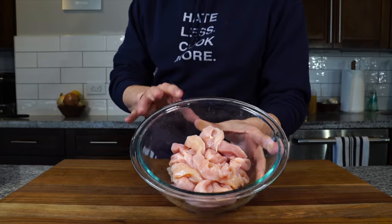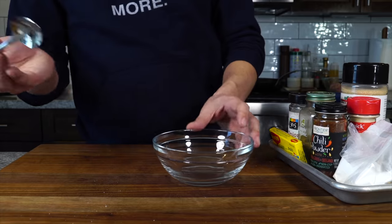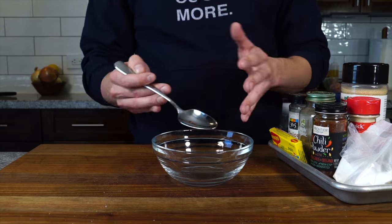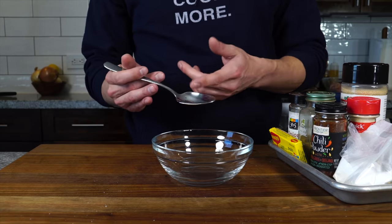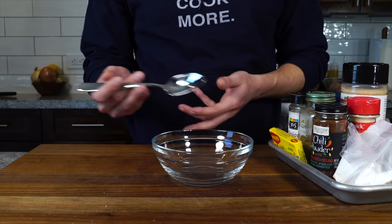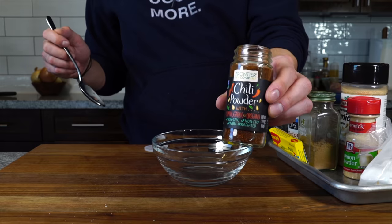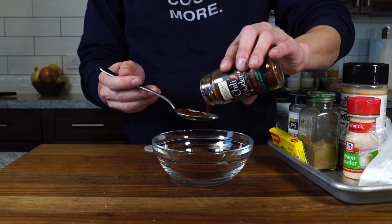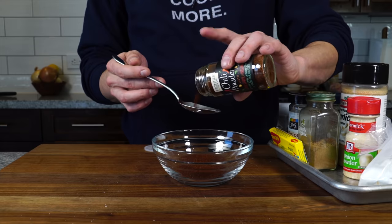Now we've got our chicken sliced and prepped. Straight off the bat, hit it with some salt and let that sit. Now we're going to make a fajita spice rub marinade. I've got a bunch of spices here — I'll use a spoon to measure, and any rub is basically proportion-based so it doesn't matter if it's a regular spoon or a teaspoon. The first major component is chili powder — about two to two and a half tablespoons — which is our main flavor component.